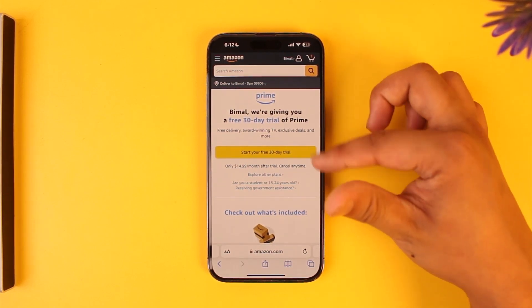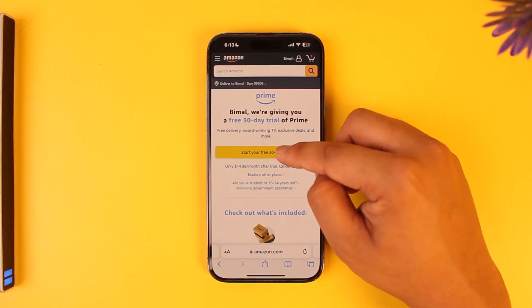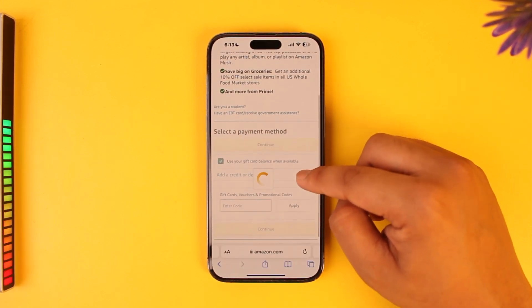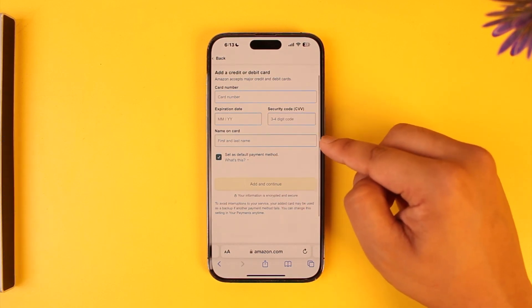Here you'll see it says we're giving you a 30-day free trial, where you can directly subscribe to Prime. From here, tap on the 'Start your free 30-day trial' option. Then you can simply select a payment method by adding a credit or debit card.